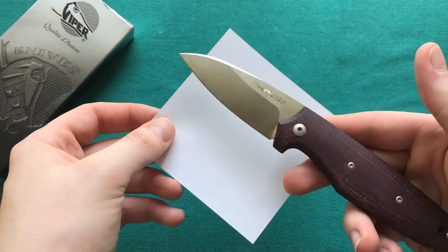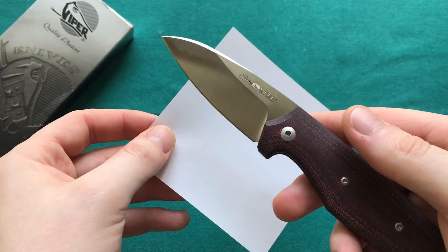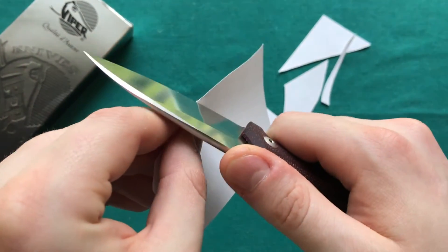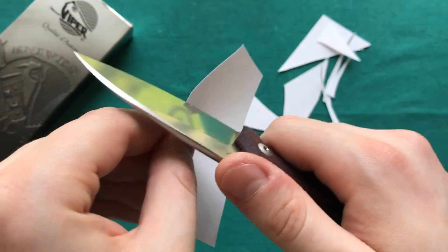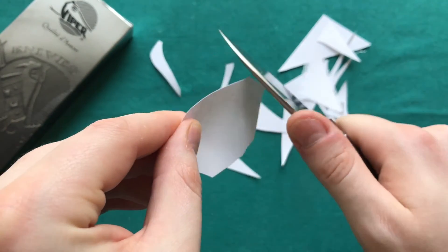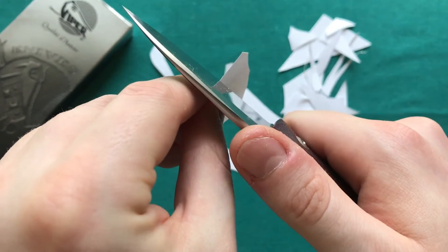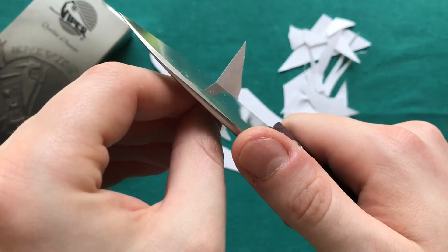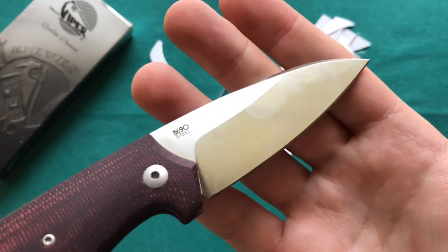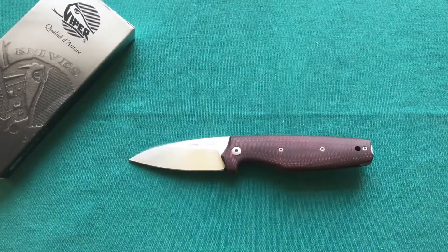Now let's look at sharpness after two months in my EDC rotation. It was very shaving sharp out of the box — very impressive from Viper. After all that use, it can still slice paper without any issues. The N690 steel blade with a flat grind holds its edge really well, and the edge geometry and blade shape perform very well for EDC tasks including food prep and cutting fruit.